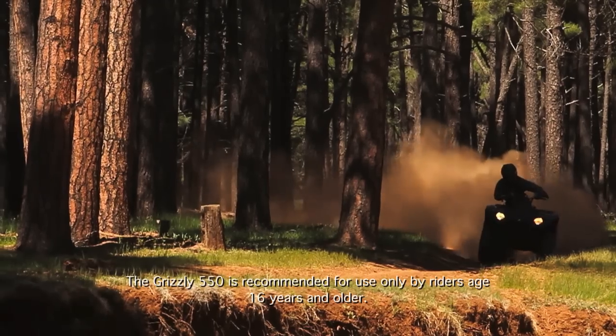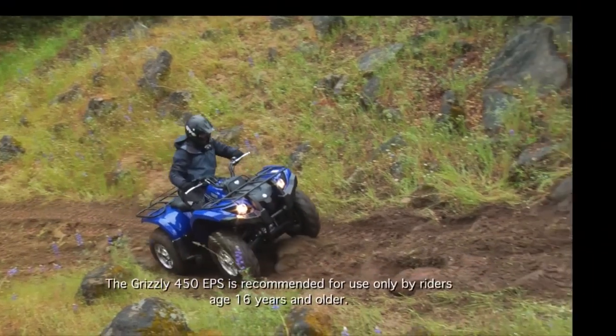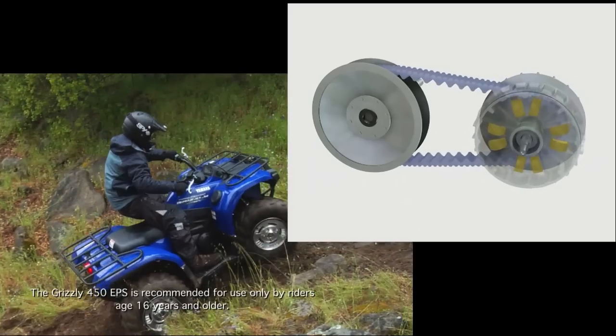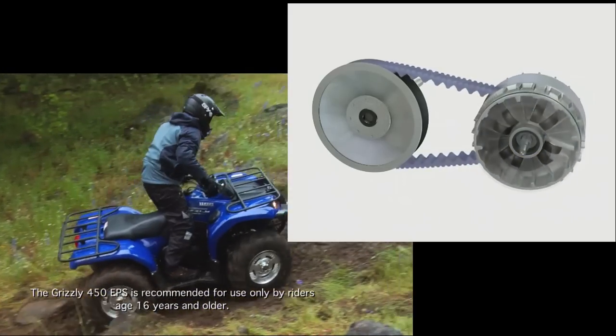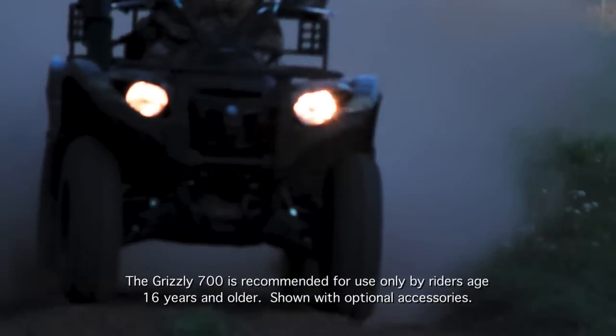As the ATV is ridden, the load and power needed to keep the ATV moving are always changing. The Yamaha Ultramatic system is automatically upshifting or backshifting, changing the drive ratio as needed to keep the ATV moving at the desired speed, while maintaining the engine RPM in the most efficient power output range.